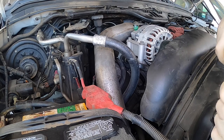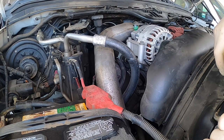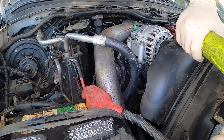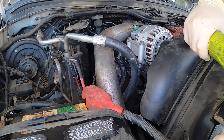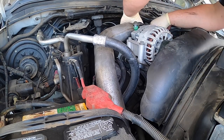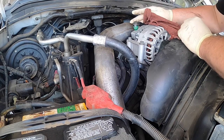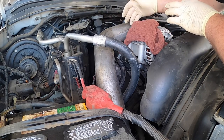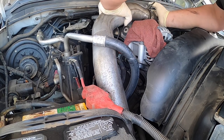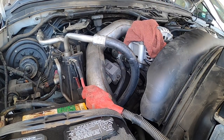I already did the glow plugs on this side. The customer wanted to replace the harnesses, so I'm waiting for those. This harness on the passenger side looked like it was leaking anyway. Be careful with these alternators — I try to put a rag when you take the charge tube off, because sometimes you tap it and it can spark.